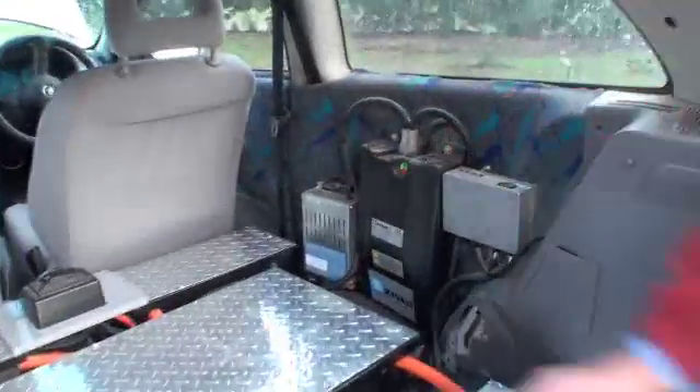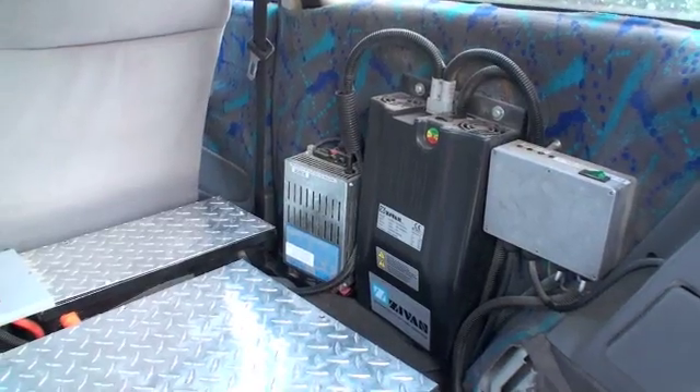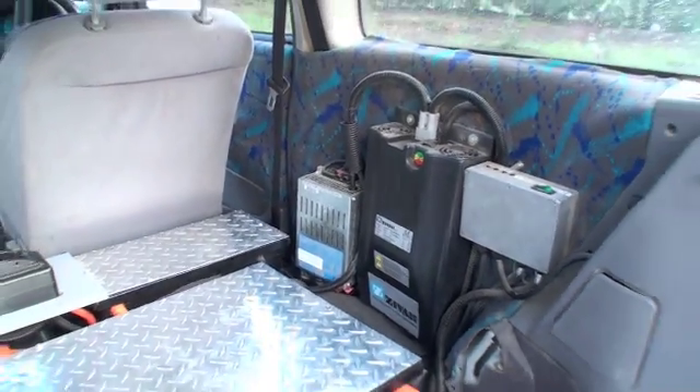Before we go there, the little box there is a DC-to-DC converter, and what that does is it's actually taking electricity from the main pack and putting it into a little battery at the front — and we'll go there as well.